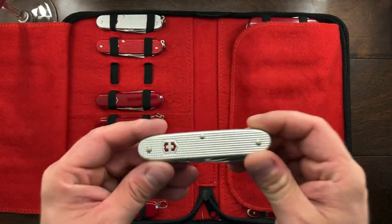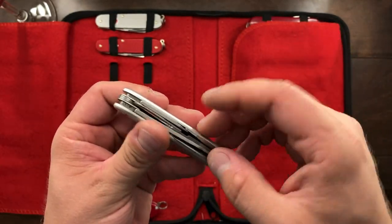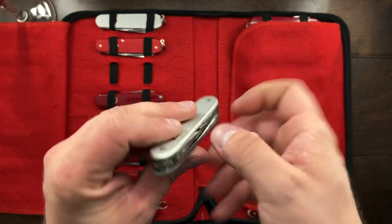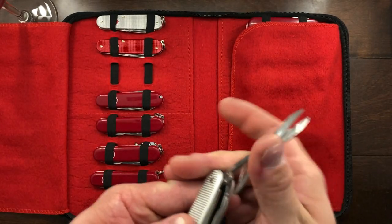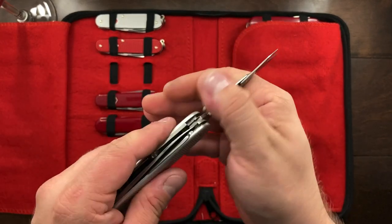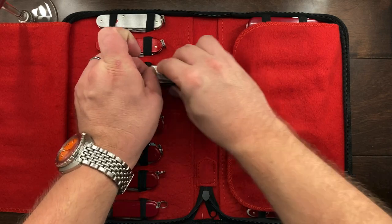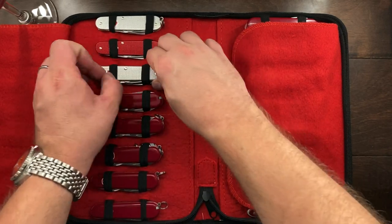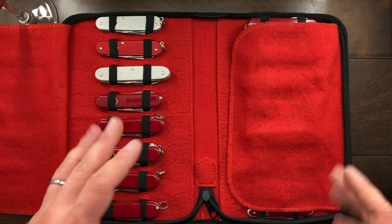This one here is slightly modified — I actually did file off the key ring in the back, but this is basically a Pioneer X. The Pioneer X is essentially the Pioneer but with a set of scissors, and this is really one that I usually keep in my tool chest or in my car, just so I've got a robust small tool that will take care of a few small jobs, in case I don't have my Swiss Champ or something else more heavy duty on me.